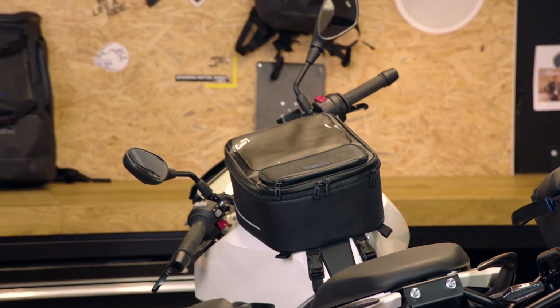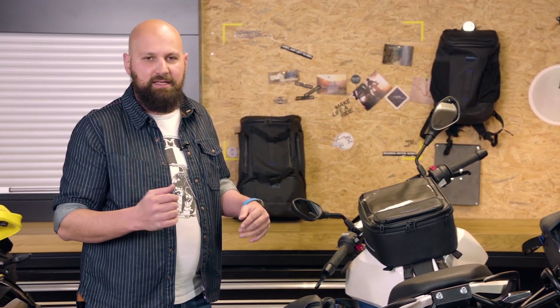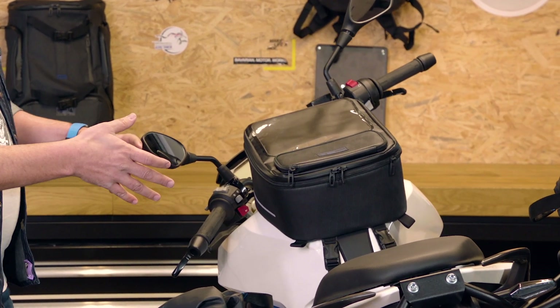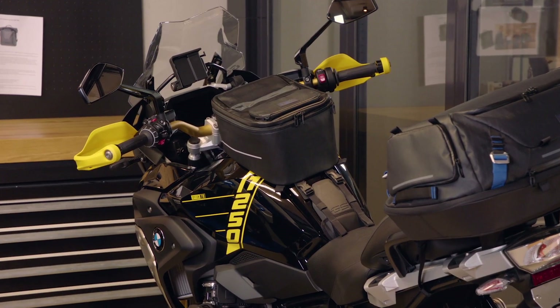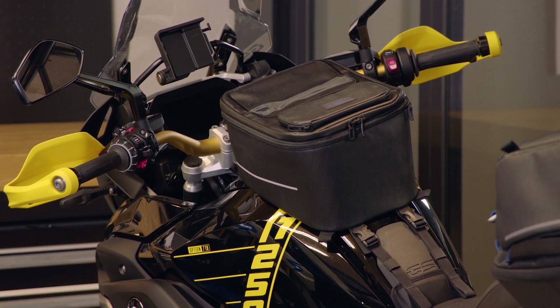We also have large tank bags — let's check those out. The large tank bags are really interesting. They come in two shapes, but it's exactly the same size. The first shape is the flat shape for roadsters and touring bikes like this one here. And we have a more steep bottom, as you see over there on the R1250GS, which is made more for that adventure tank size and angle.